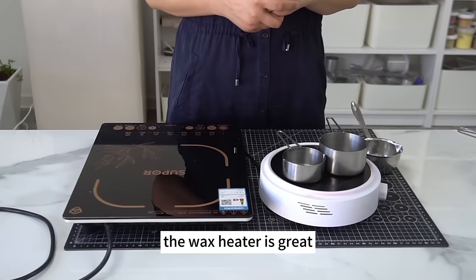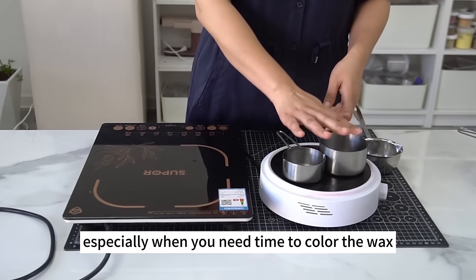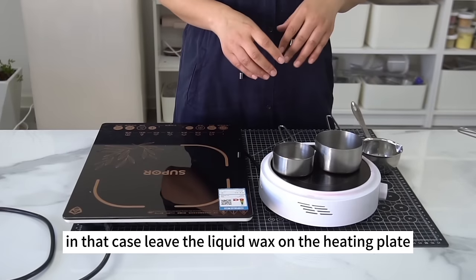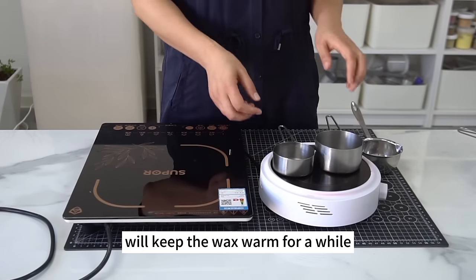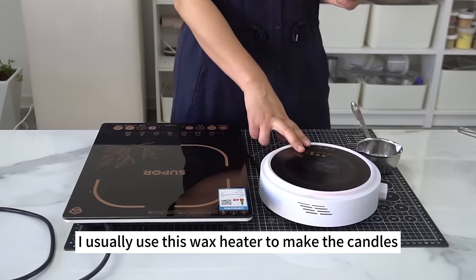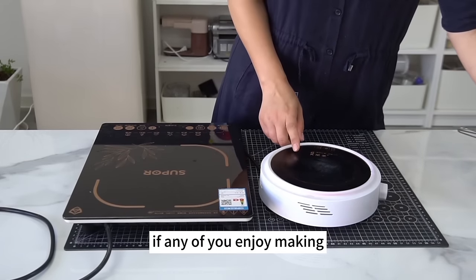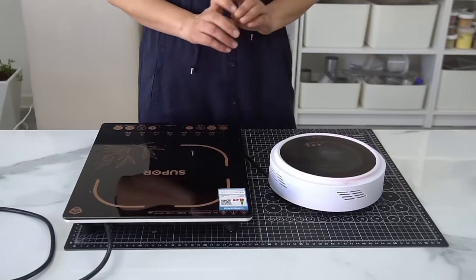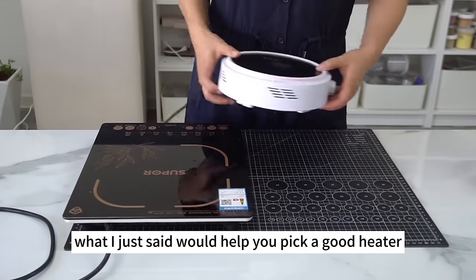The wax heater is great, especially when you need time to color the wax cups respectively. Leave the liquid wax on the heating plate, and the lingering heat will keep the wax warm for a while. I usually use this wax heater to make candles. If you enjoy making short videos, the white wax heater simply looks good on camera. What I just said should help you pick a good heater.